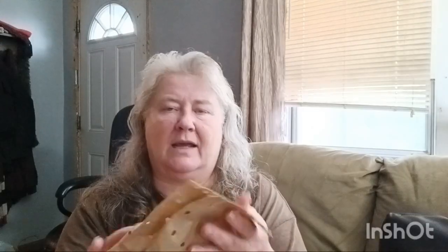The next one is Early Italian — it just says Early Italian, and it has air holes in it. Let me open that up and see what they look like. Early Italian, okay. And then this one here is Chinese Pink. That's different — Chinese Pink. It doesn't look pink to me, but maybe underneath the skin there's pink.